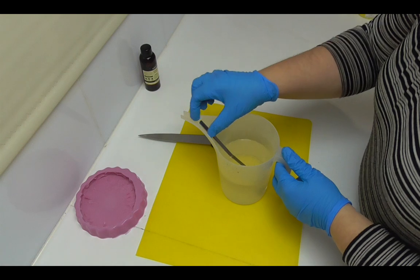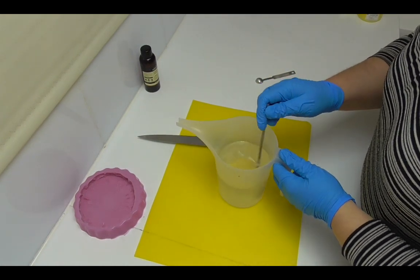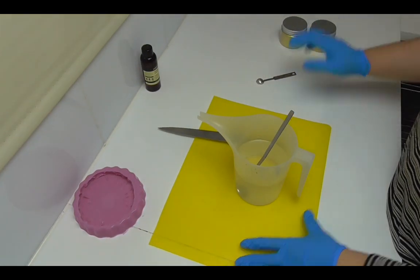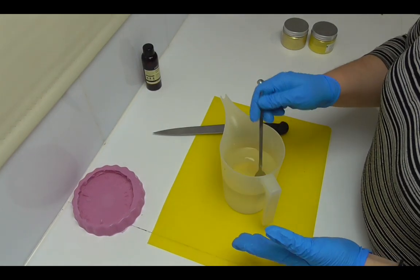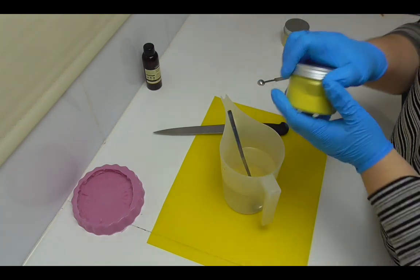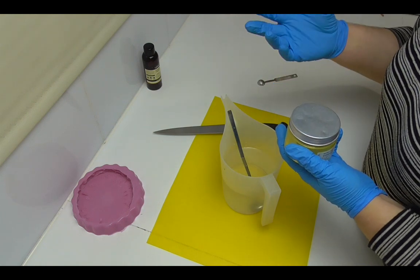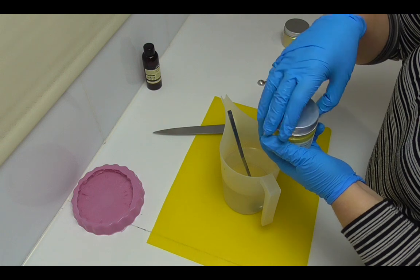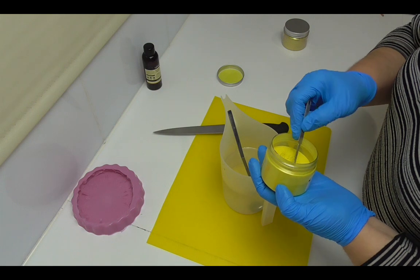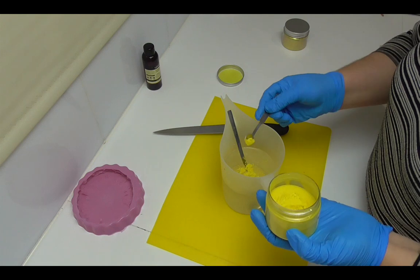Our melt and pour is now melted down with no lumps. I'm going to color this with some yellow for my pineapple. There are a couple of different ways to color melt and pour soap — when it's still really translucent you need to use a liquid colorant. When you use micas, like I'm doing today, you tend to get more of an opaque look depending on how much mica you put in.